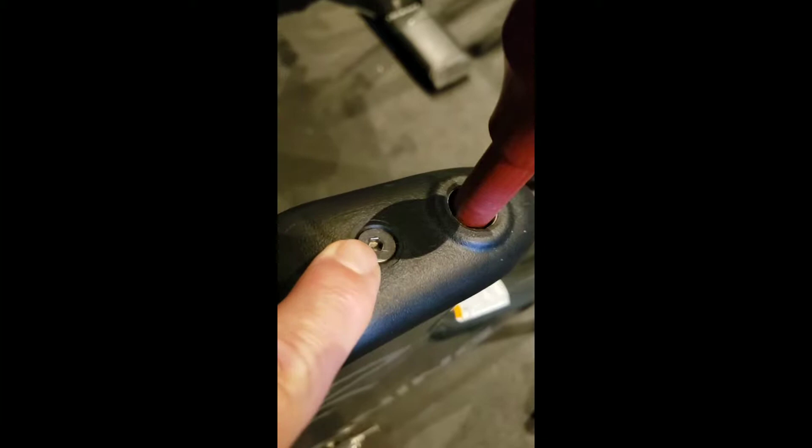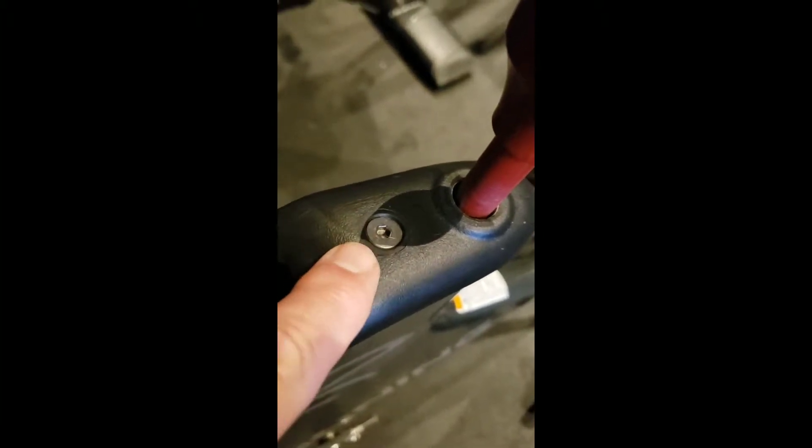There's one fixing bolt. You're going to want to check with an Allen wrench to make sure that that's tight. In this case, it is tight.